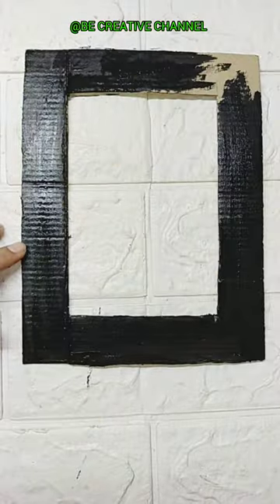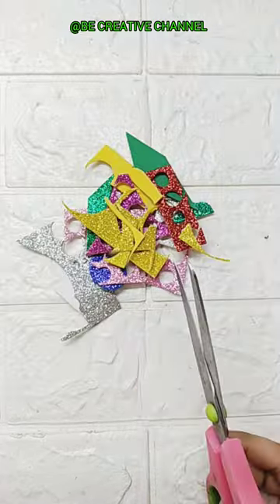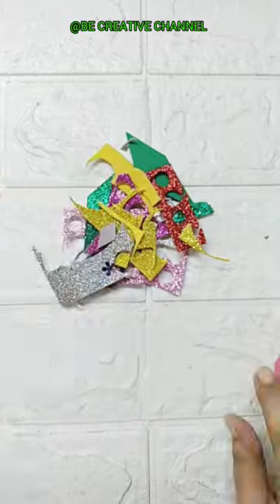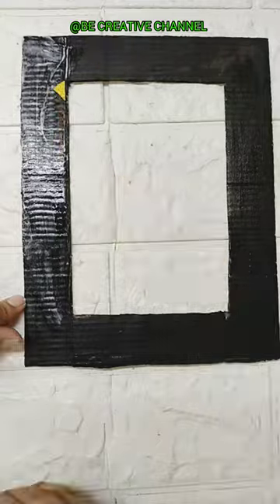I have made cardboard and colored it. I will decorate it in a very unique way. I have left a glitter sheet here and I will reuse it. If you have color paper cuttings, you can also use it.